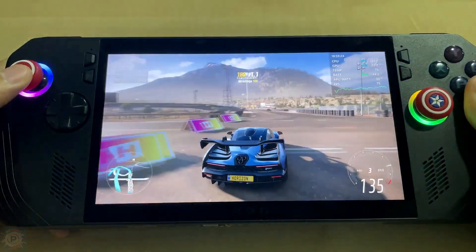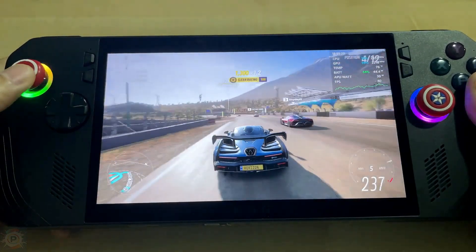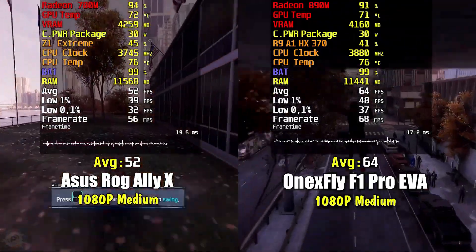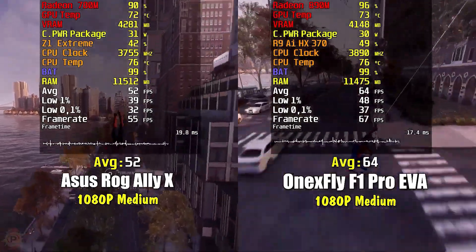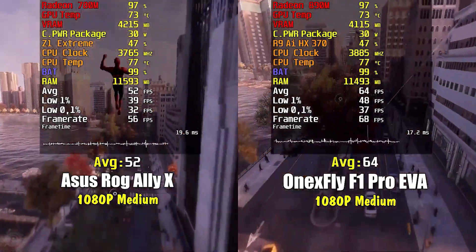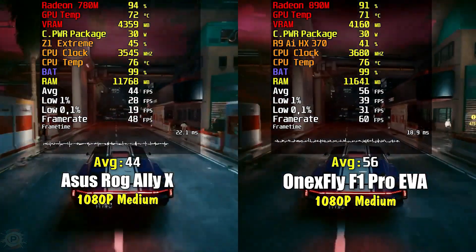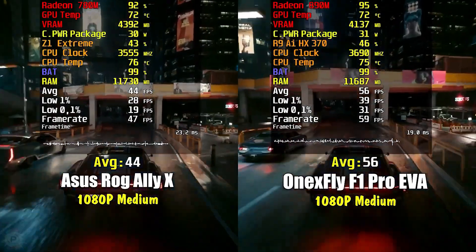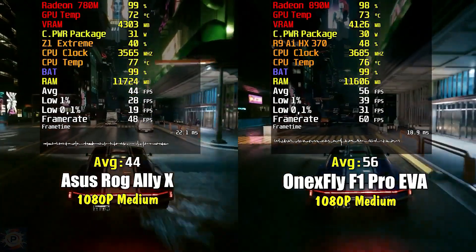This increase in autonomy is very significant. Even in a heavy game at the highest performance mode, the Ally X still holds 2 hours of gameplay — very good considering that the Ally only holds 1 hour. In balanced mode, which still runs many games well, the battery life rises to 3 hours. Needless to say, the ROG Ally X shows exceptional performance in both modern games and emulation, outperforming its predecessor in all areas tested, positioning it as one of the most powerful portable devices on the market today.